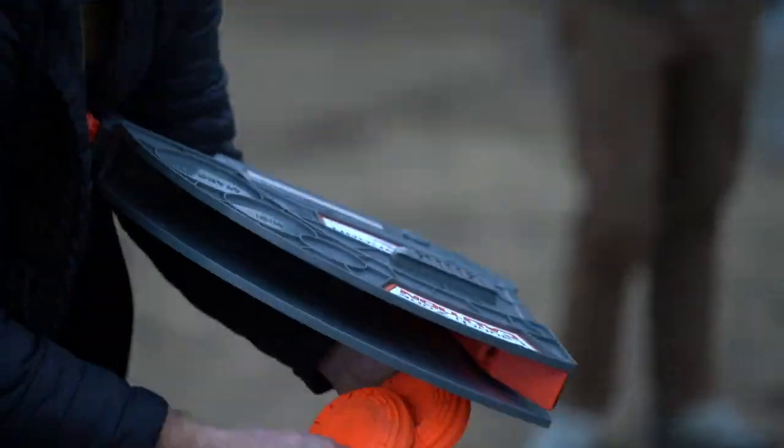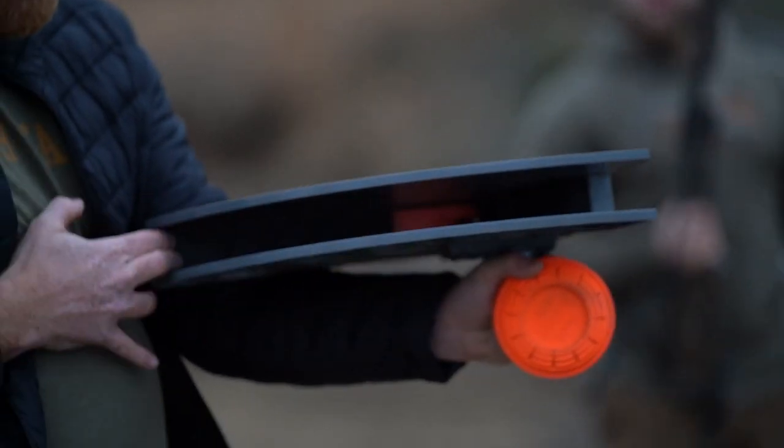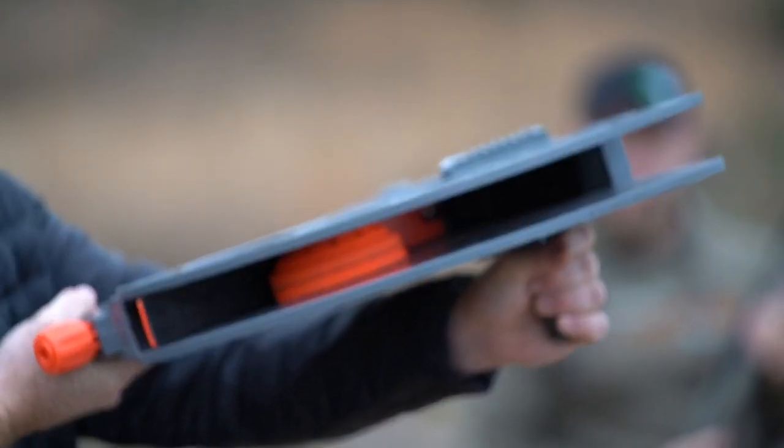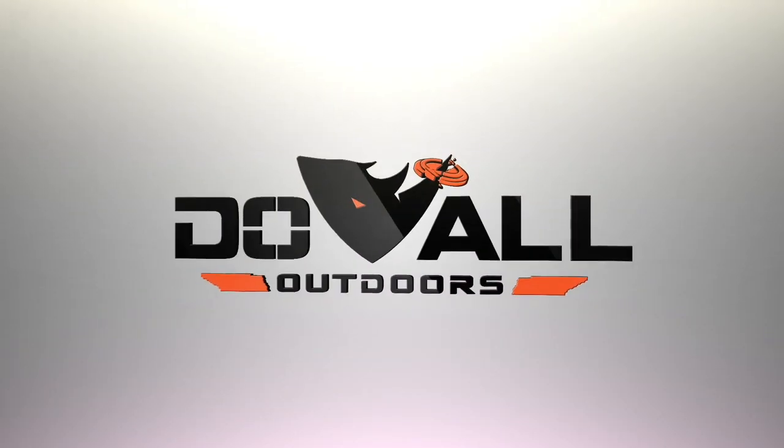For optimal performance, when throwing two clays simultaneously, stacking the clays supports the best results. Now, for the first time ever, throwing clay targets is just as fun as shooting them. The Clay Cannon from Do All Outdoors.